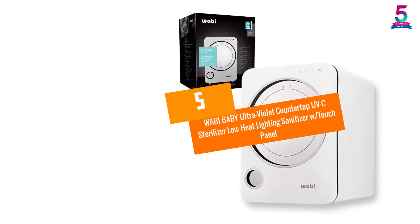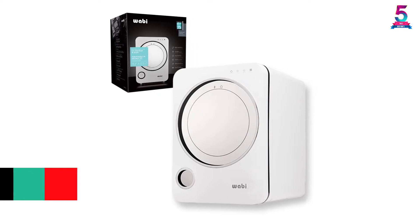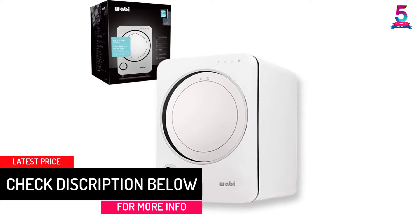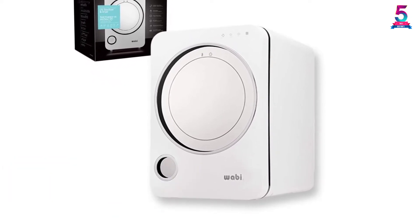At number 5: WABI Baby Ultraviolet Countertop UVC Sterilizer Low Heat Lighting Sanitizer with Touch Panel. For the much needed sanitary efficiency, the Wabi Baby UV Light Sanitizer Box becomes the best choice.